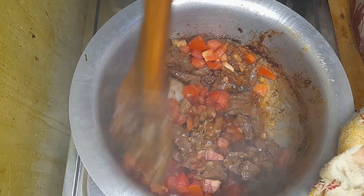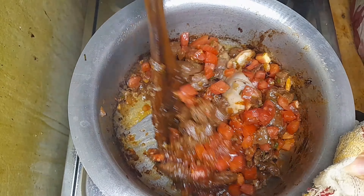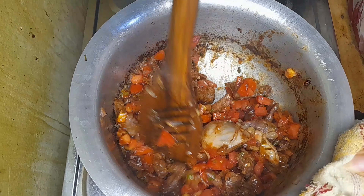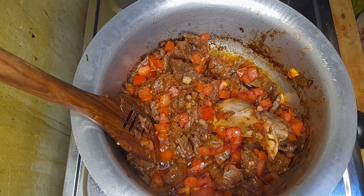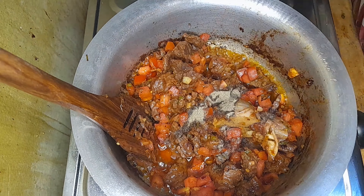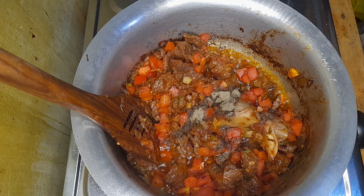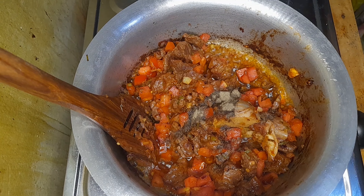Then you stir very well and cover. Make sure that your tomatoes are well cooked and they have formed a nice paste. Then add the spices — that is a teaspoon of black pepper.